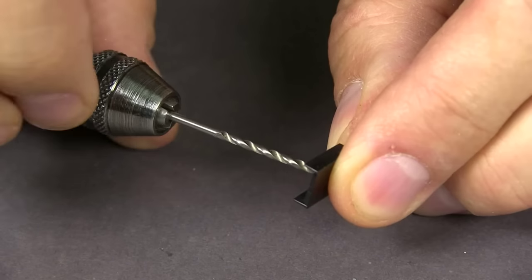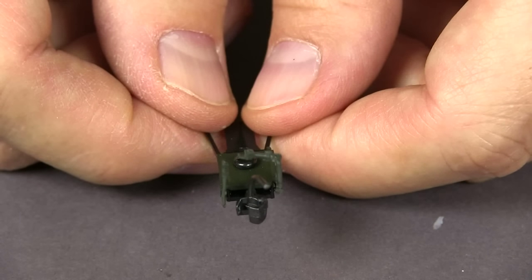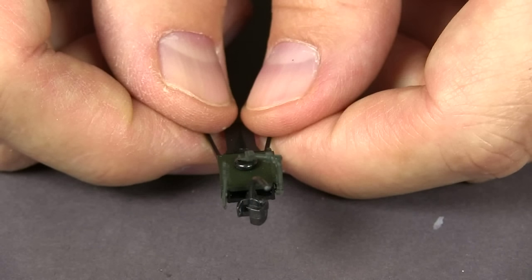So what I'm going to do is drill this out and tap it for a screw. This is my reassembled coupler with the screw, and I also transferred the piping detail from the old one. While I was at it, I substituted a Kato 158 scale coupler for the original coupler.